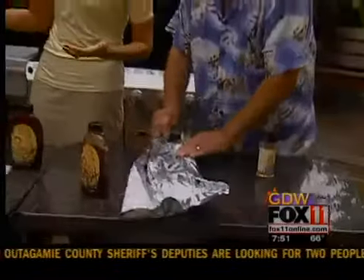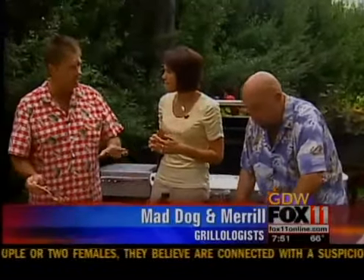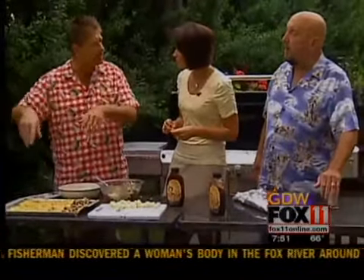You guys got kind of a busy day today — you're going to be in Manitowoc? We're going to be a few folks in the area of Manitowoc today. We'll leave directly from here. We'll be there from 10 until 1 at the Fox's Piggly Wiggly in Manitowoc. We'll have our nice new cookbooks there, our sauces and spices, and then we head to Oak Creek.